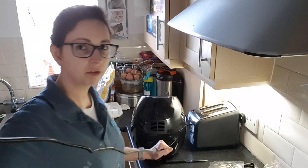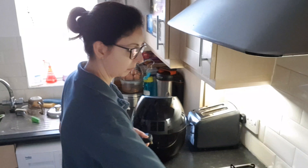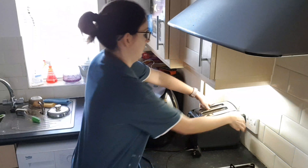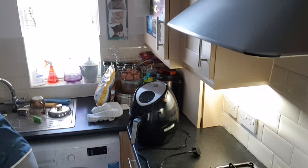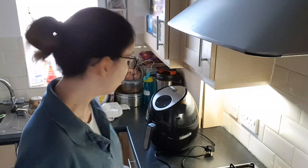You have quite a long flex with it - about a metre long. I'll turn it around and move the toaster out a little bit. Looks posh.